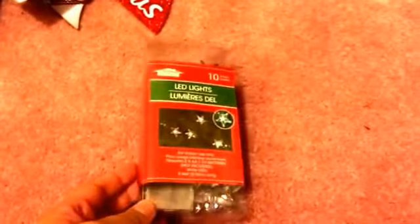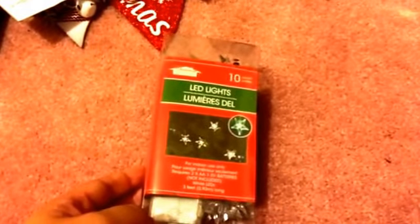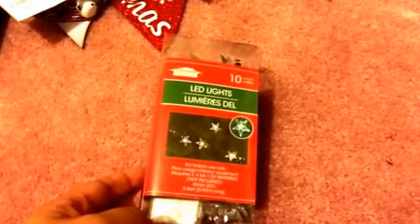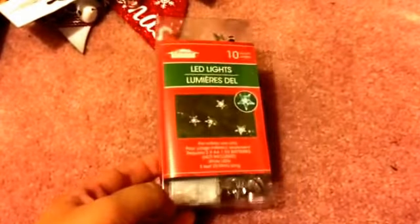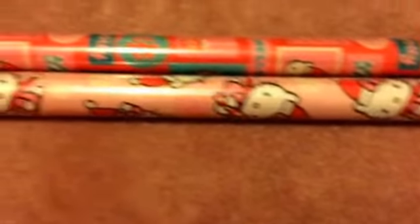I also picked up a pack of these LED lights — only 10 in a pack, but I know if I don't pick them up now I'll regret it because they'll be gone. They are battery operated and shaped like stars, so I'm going to give those a try. The last two Christmas items were these two rolls of Hello Kitty gift wrap.